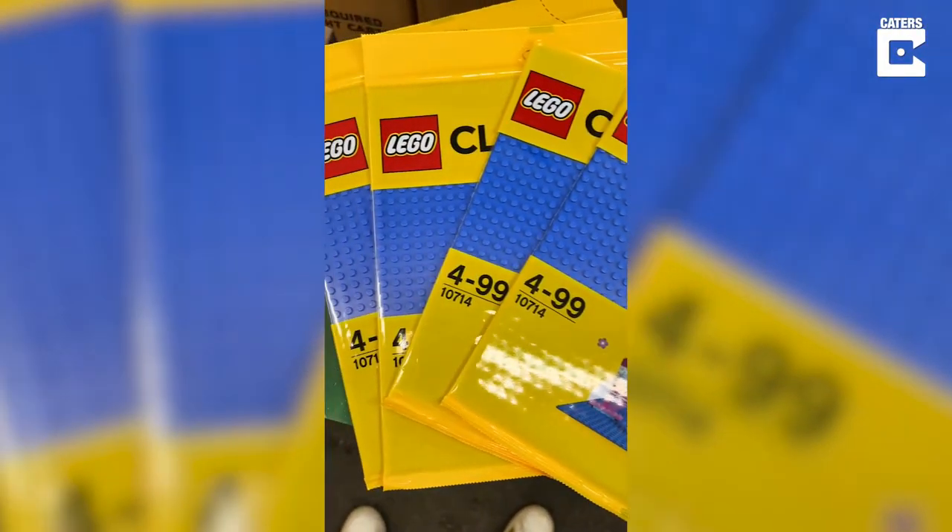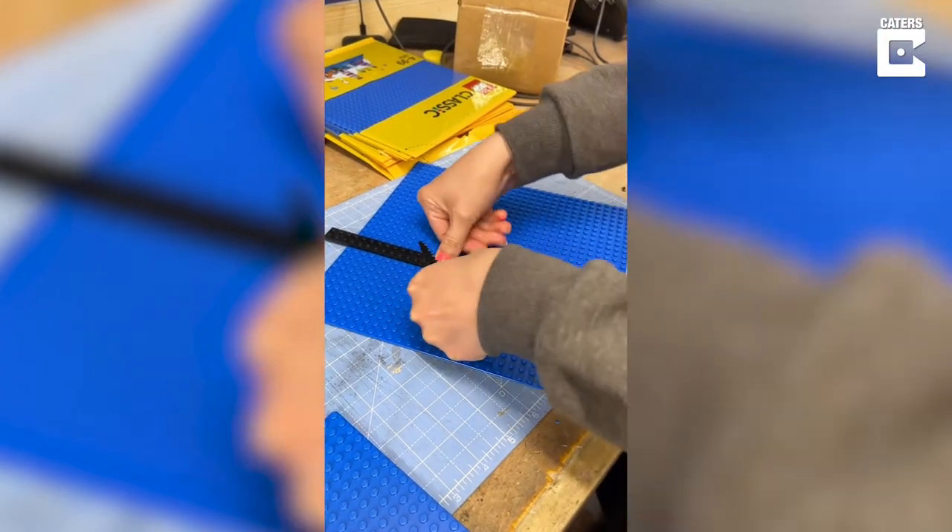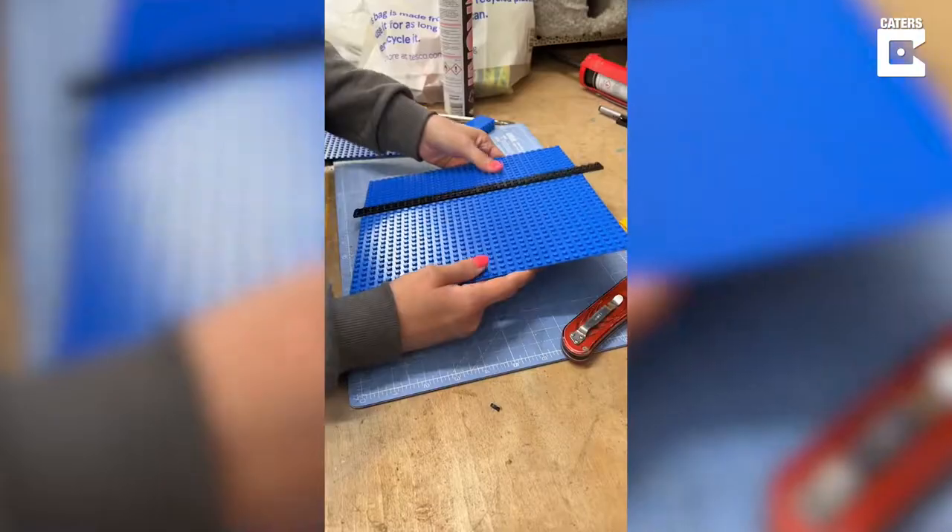Then it was time for the fun bit. I bought a lot of Lego boards — some went on whole and some needed cutting up. To cut them I used some Lego pieces to get a straight line and then cut it with a Stanley knife.